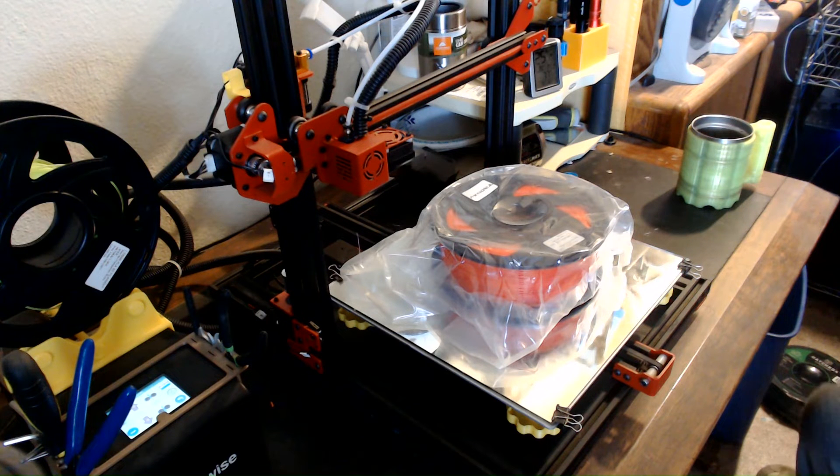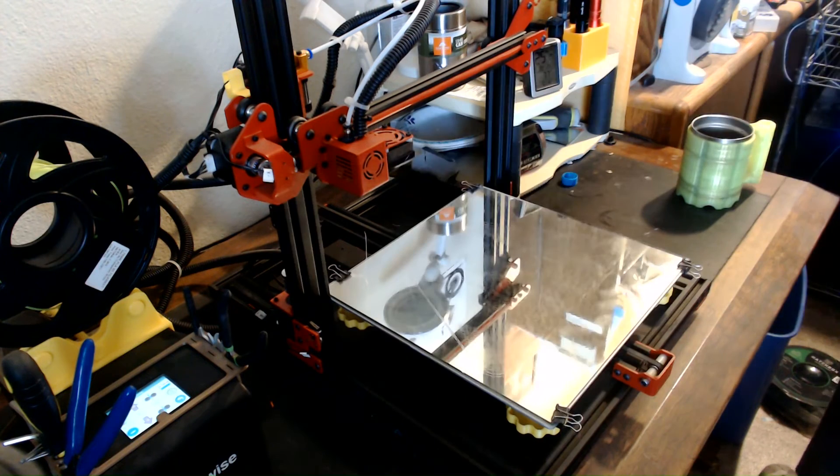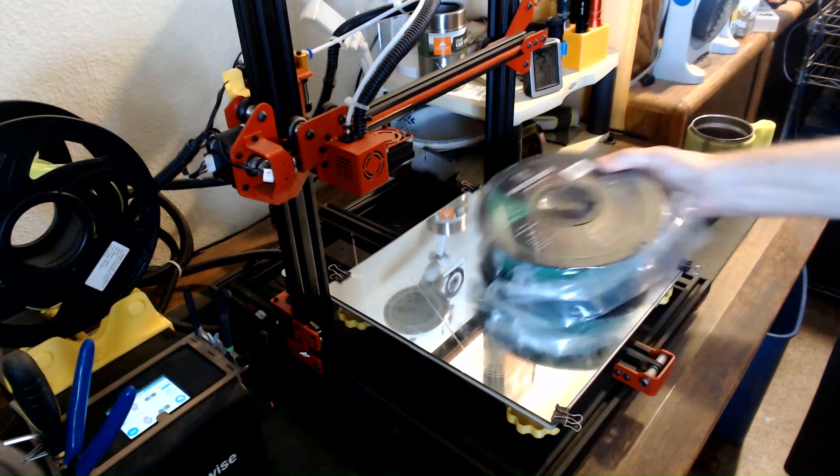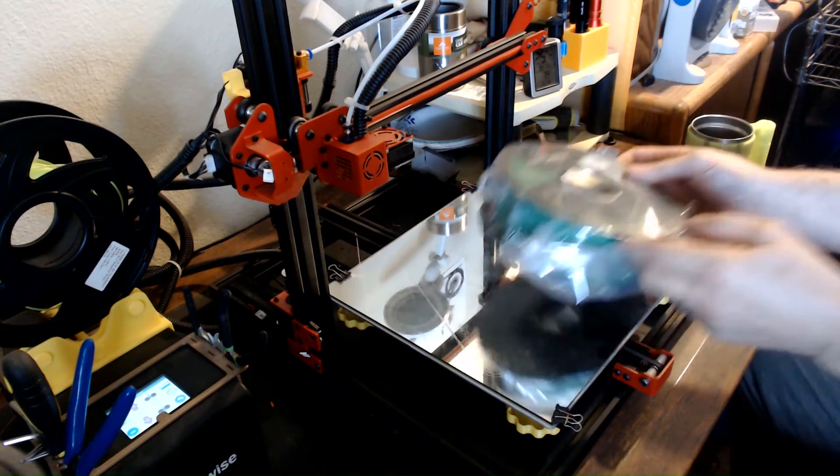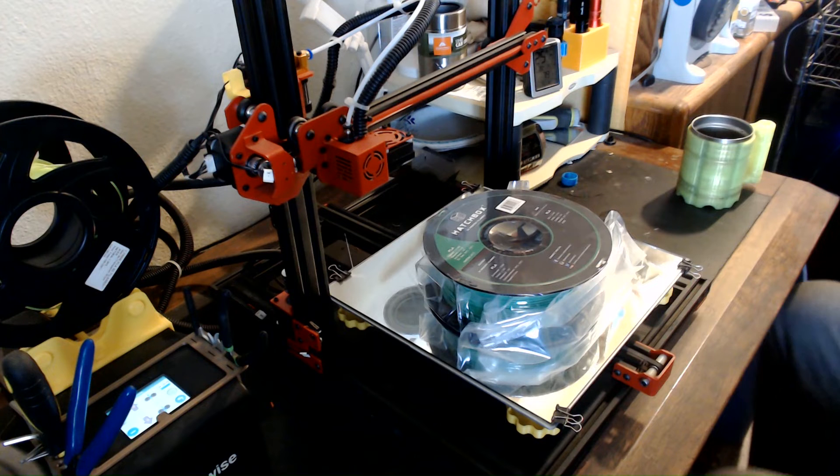I have decided that I am going to print the Hulk. You guys told me Red Hulk is a thing, but I can't make myself print Red Hulk. Hulk's got to be green. So this roll of red filament from GearBest is going into my project box, and out of my own filament comes this roll of Hatchbox green filament. Because Hulk's got to be green. I'm a traditionalist. Hulk must be green.